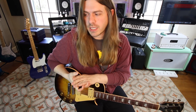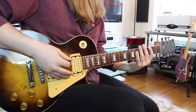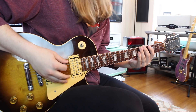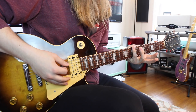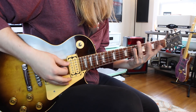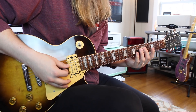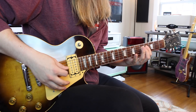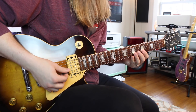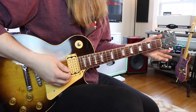First thing we need to do is learn our scale. We're going to be using our G major scale: third, fifth, seventh fret on the low E string; same thing on the A string — third, fifth, seventh. Down to the D string it's fourth, fifth, and seventh. The G string is also fourth, fifth, and seventh. Then the B string is five, seven, eight, and the high E string is five, seven, eight.